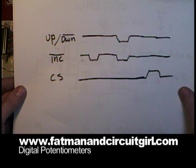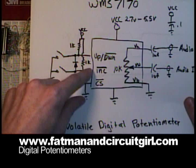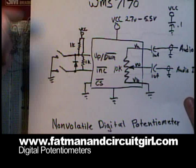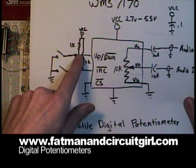Going back to the circuit, I've shown how you can do this with two buttons. In this configuration I have two pull-up resistors that are keeping the up-down and the increment lines pulled towards the VCC voltage. When you push down on the up-down button, there's a path that will pull down the increment line and pull down the up-down line.